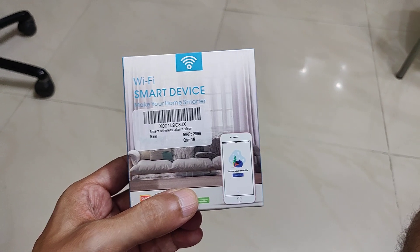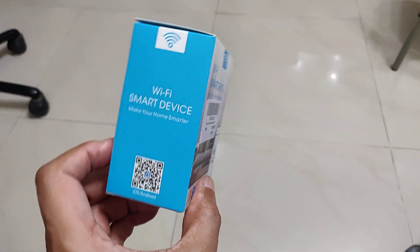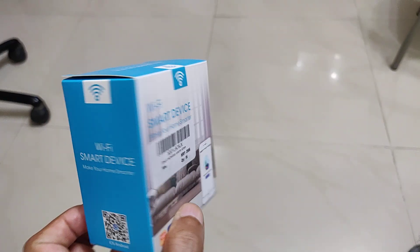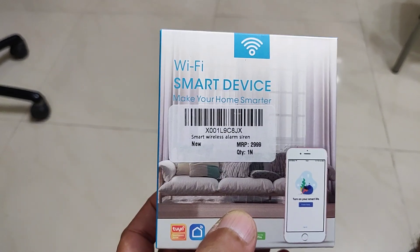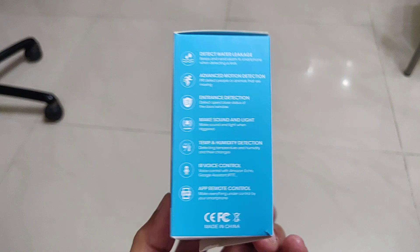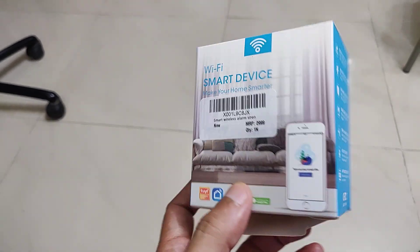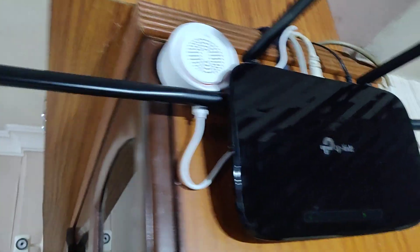Hello friends, welcome to my channel. Today in this quick video I'm going to show you an interesting Wi-Fi smart device which I bought a couple of months back. This is a smart humidity sensor — it integrates well with the Tuya app. Let's have a look at how it looks.